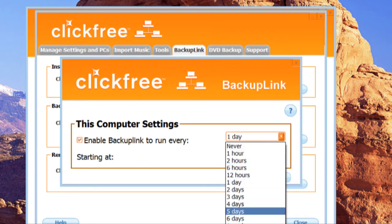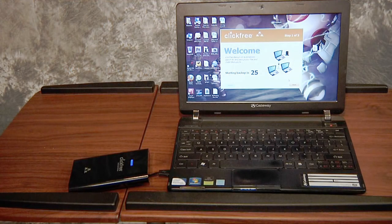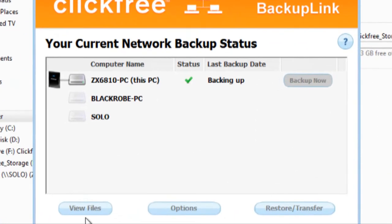Every time you connect the C2N to a desktop or notebook, it installs Backup Link on that computer and does a full backup. From that point on, any time you connect your desktop or laptop to a network that is somehow connected to that particular C2N, ClickFree Backup Link will automatically sync the backup files.